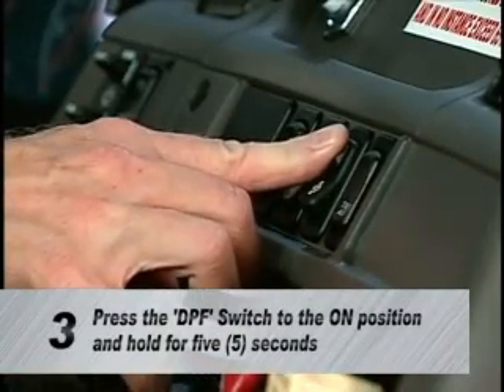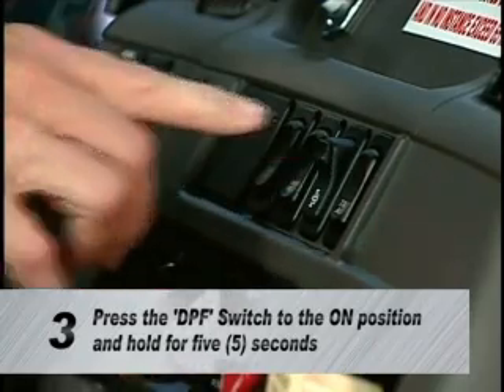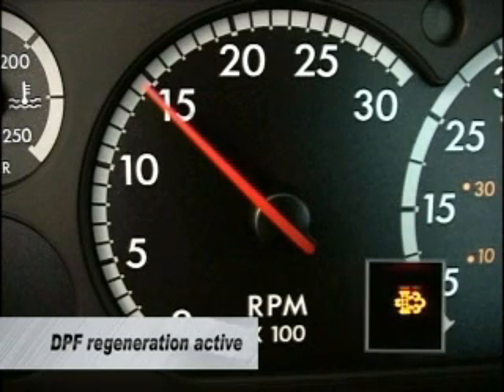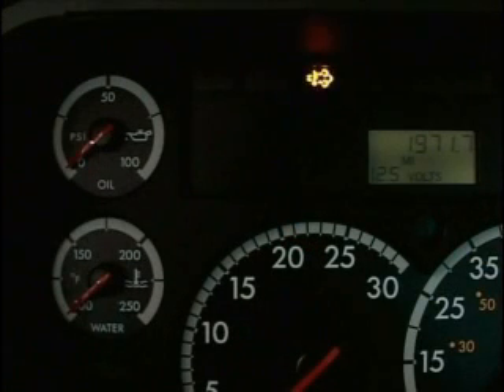Next, press the DPF switch to the on position and hold for five seconds or until the RPM begins to increase. When you release the switch, the engine will slowly accelerate with the fan engaged and the DPF lamp will go out. The HEST lamp will flash indicating a parked regen is in process and may turn solid for a period of time. The DPF regeneration will take approximately 30 to 40 minutes.